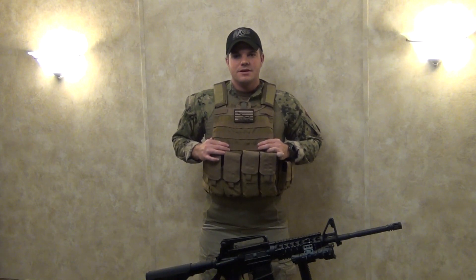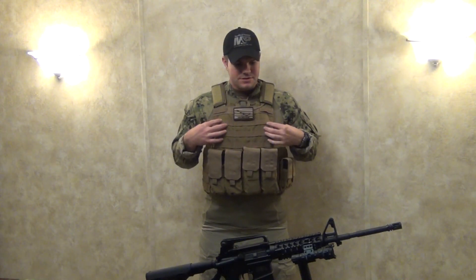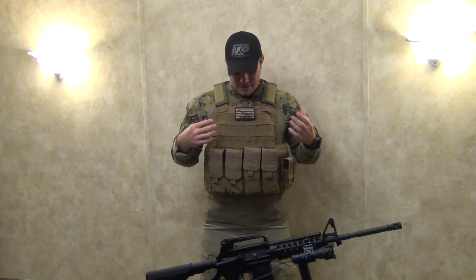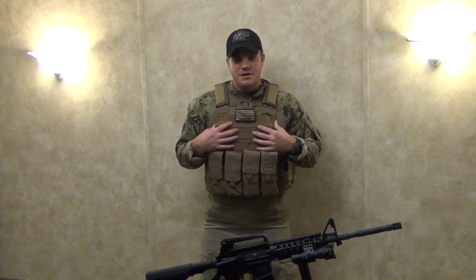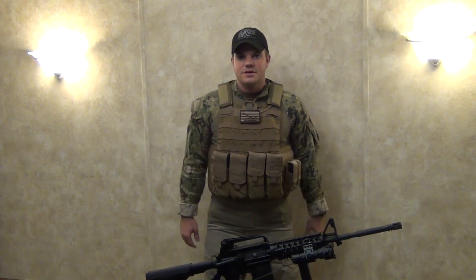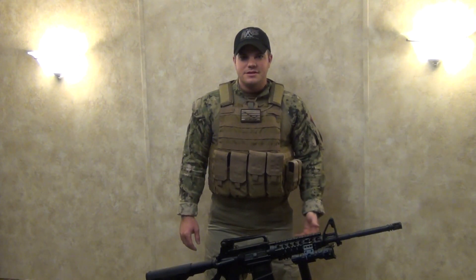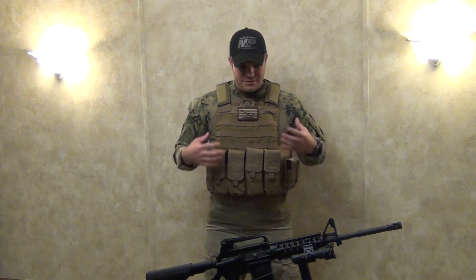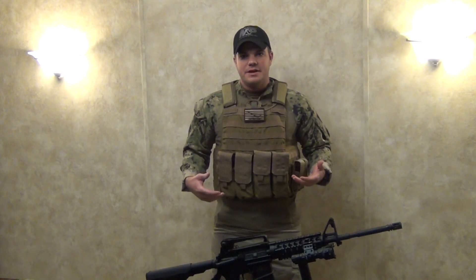Hey guys, thanks for watching. Today we're going to be doing a review of the Eagle Industries C-Raz Maritime Vest. This is the current vest that I use in the Navy — not the exact same one, but I want one just like it. They usually range anywhere from $350 up to $600 depending on how much you want to spend.